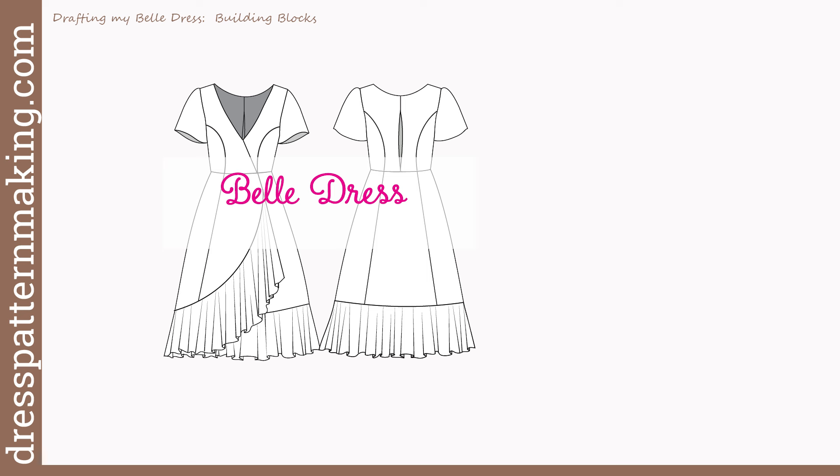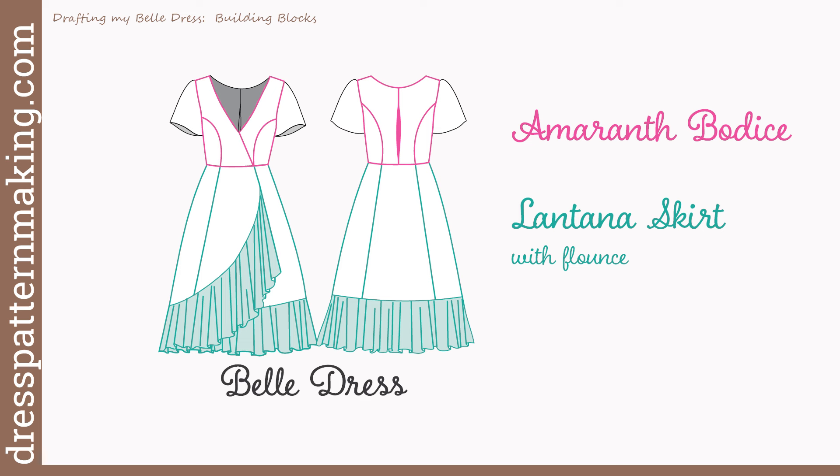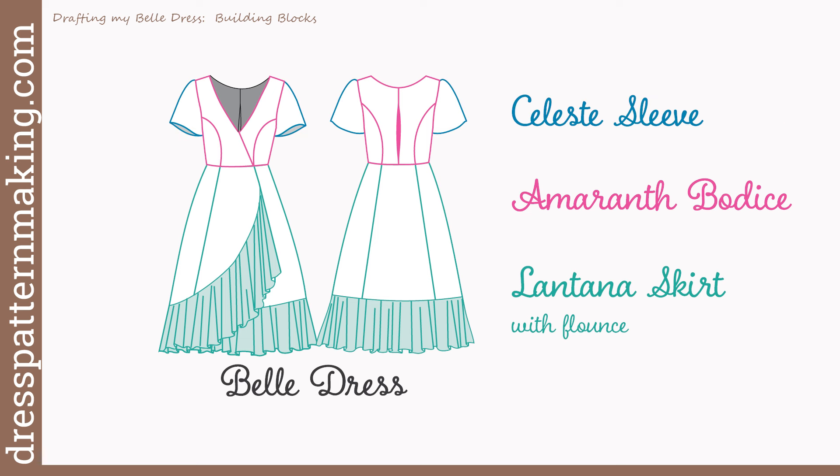Although I'm going to show you how I drafted my Belle dress, you need to be aware that my Belle dress is actually made up of my Amaranth bodice, my Lantana crossover skirt with a flounce, and my Celeste sleeve. The reason I'm telling you this is that I will label my bodice pieces the Amaranth bodice, not the Belle dress. I will label my skirt pieces the Lantana skirt. You are welcome to do whatever you want when labeling your pattern pieces — this system works for me and I'm not going to change it.